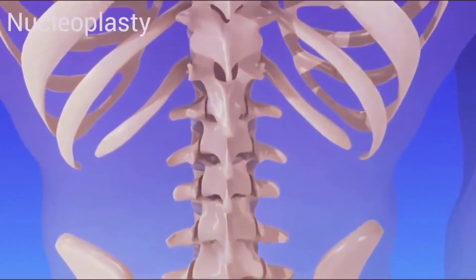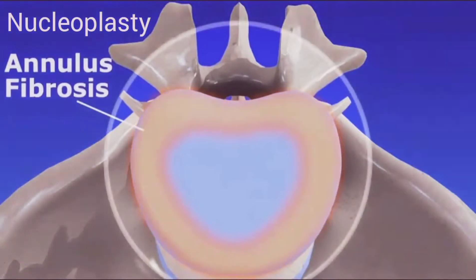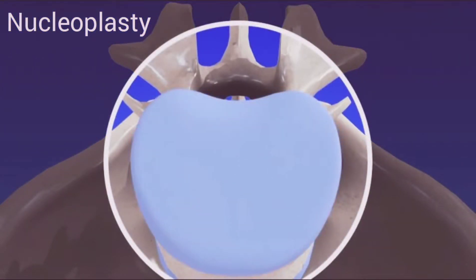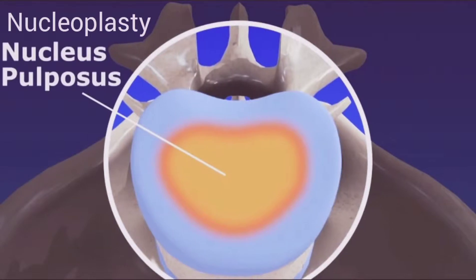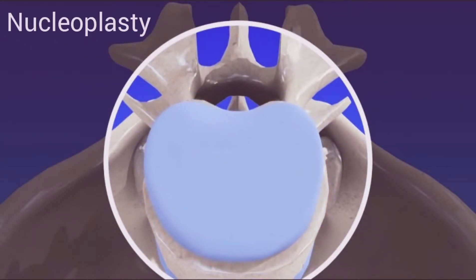The discs are made out of strong connective tissue. The tough outer layer is called the annulus fibrosis. The center of each disc is cushion-like because it is gel-like. With age, discs lose water content and become more narrow, less flexible, and less effective as cushions between the vertebrae.